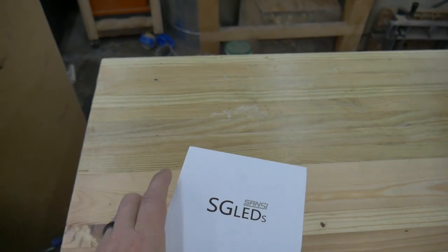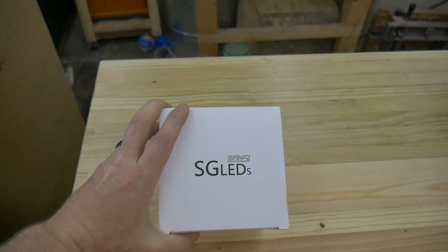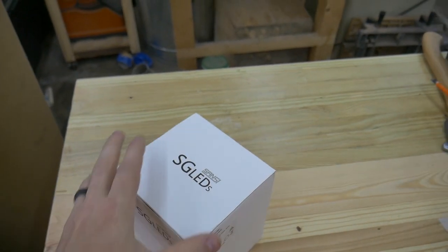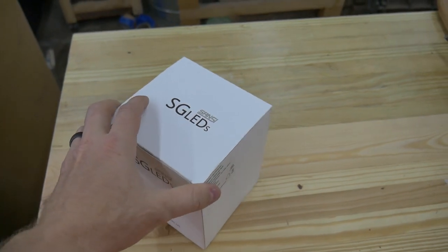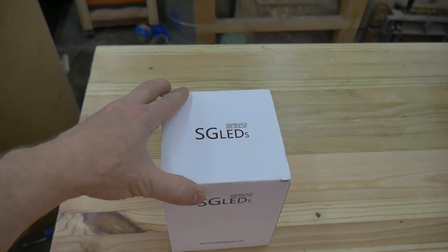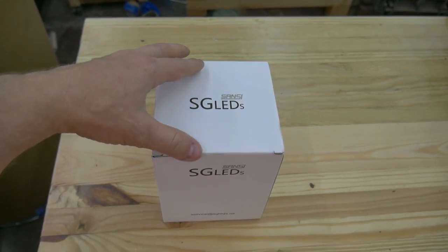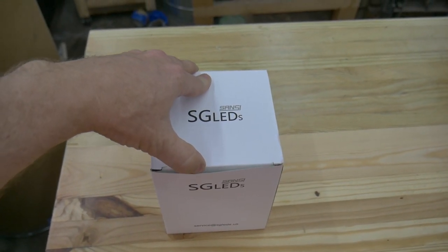So that hopefully helps make their name make a little bit more sense. They use LED elements made by Sansi. I'm a big fan of the Sansi products. They're super bright, they're super high quality, and they run super cool.